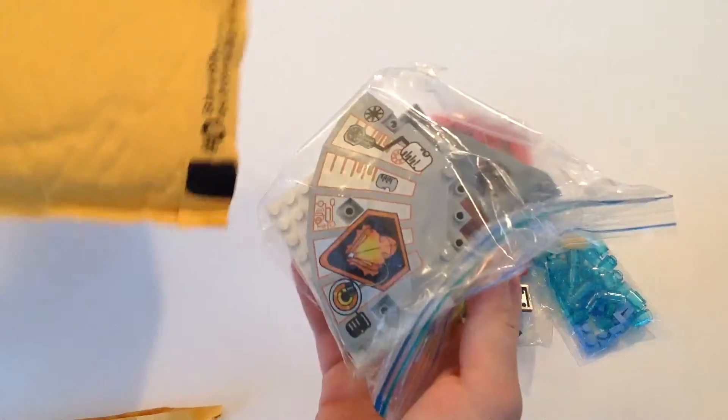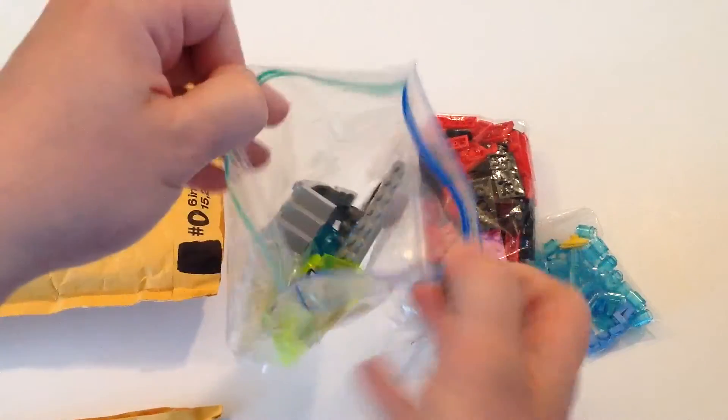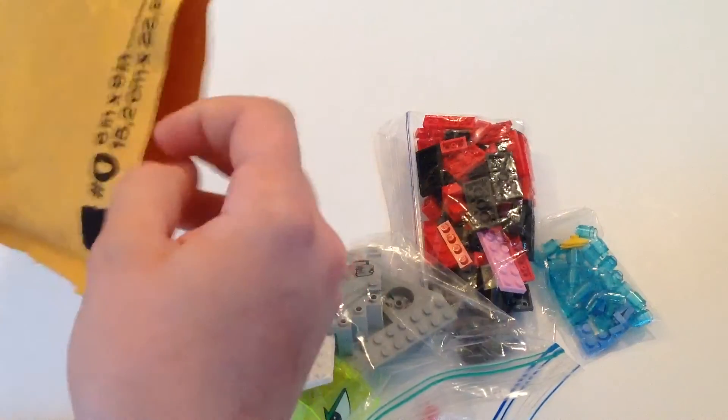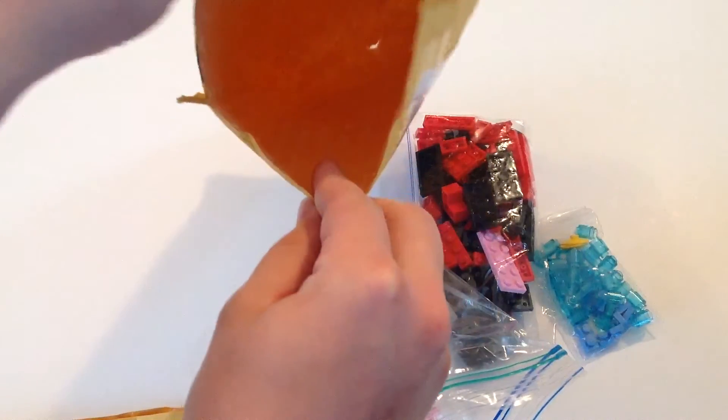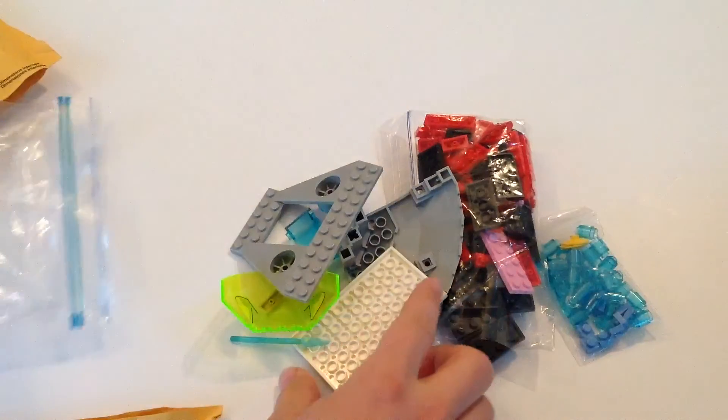There should be a whole lot more to this. Yes, here we are — put them in nice little bags. I don't think there's anything else in there. Any cards? Nope, that was it. Oh well, open it up here.